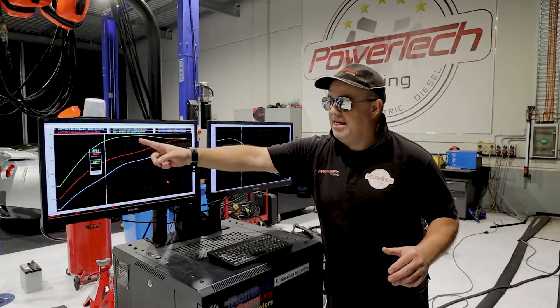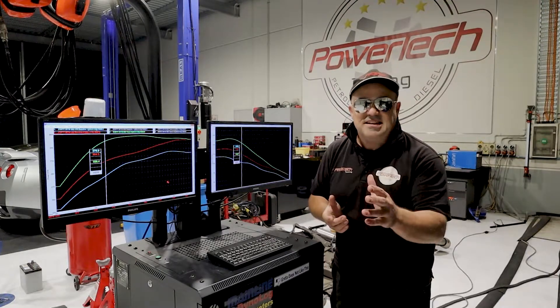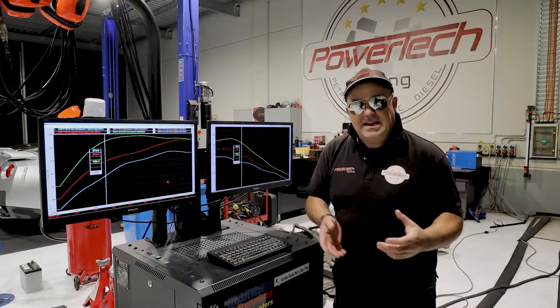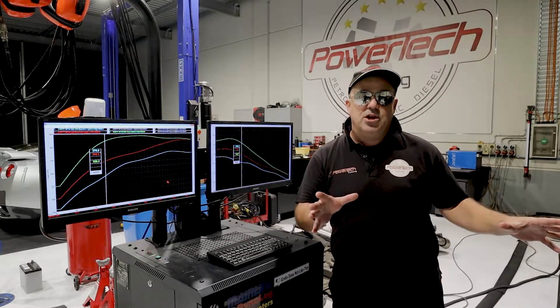When you get a custom tune, that's what you get. Our peak power — we're making more power at around 4,000 RPM than the standard car did at 6,500 RPM. But we're doing it without overly increasing boost or cylinder pressure and making the car detonation-prone. We're doing it to be safe and logical, and that's the beauty of custom tuning these things.